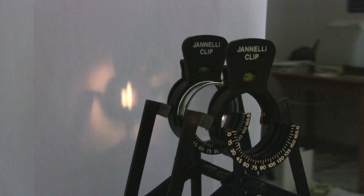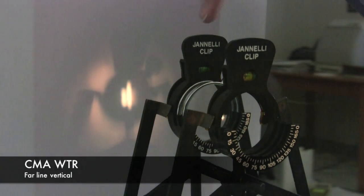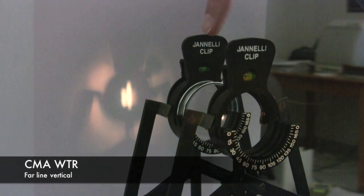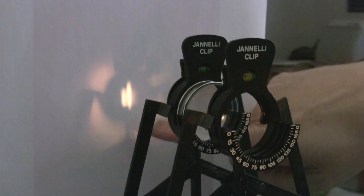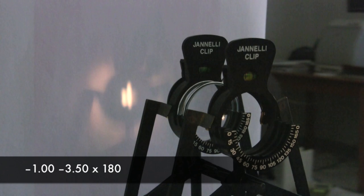I've set up a model eye here to demonstrate the idea of doing the JCC test. This model is compound myopic astigmatic, meaning that right now, with just my eyeball, everything is in front of the retina, so you can see that we're fuzzy. This is a with-the-rule eye, which means the far line is going to be vertical. You can see we've got a little bit more clarity in the vertical meridian than the horizontal. This eye needs a prescription of minus 1, minus 3.5, axis 180.